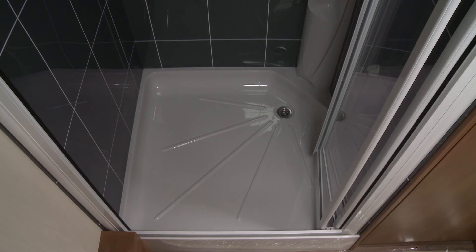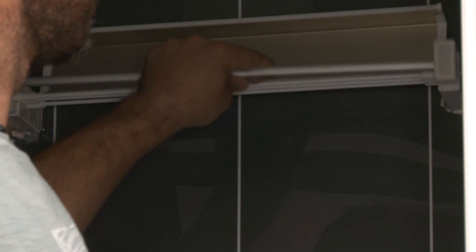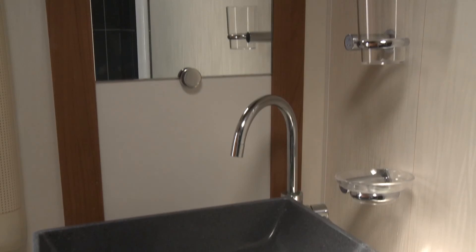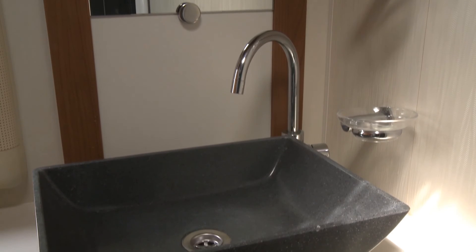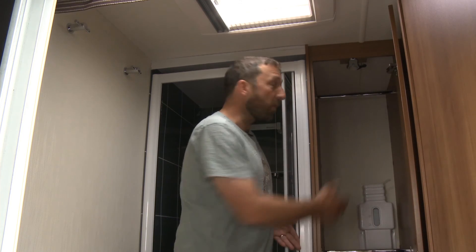And so to the washroom, which is this van's star feature. As you can see it's simply massive. Behind me is a massive shower cubicle - it's fully lined and has a grey slate effect tiling which looks really nice. It also has a clever slide-out drying rack. It's good to see there are hooks for hanging clothes and towels, and a chrome effect toilet roll holder. There's a granite effect basin which is really quite stylish.